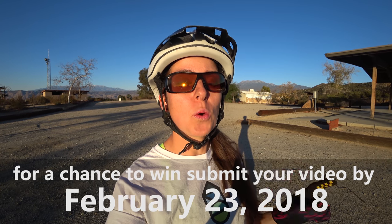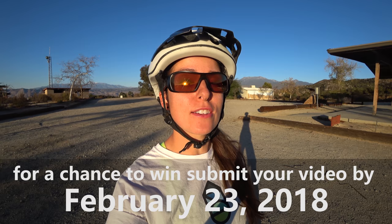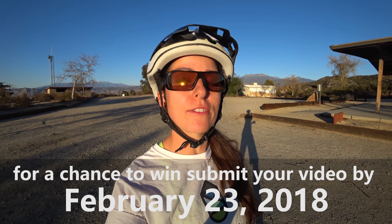I encourage all you guys and gals to practice these skills. Make a video of you practicing this sidewalk session and post a link in the comments below. I'll be selecting one of our lucky ladies who shares her video randomly to win a free Dusty Betty t-shirt. Thanks for watching — now go shred some sidewalk.